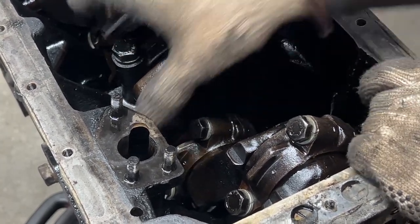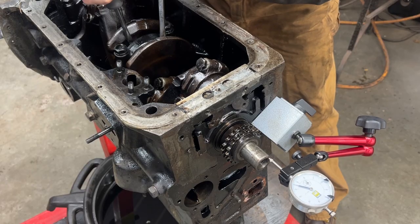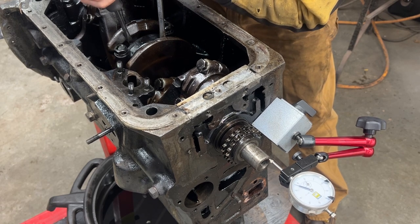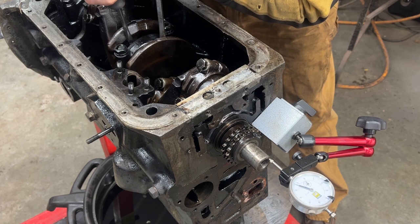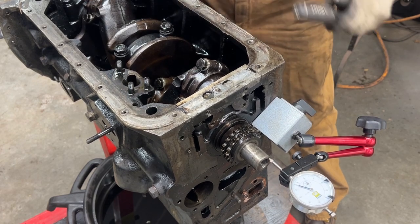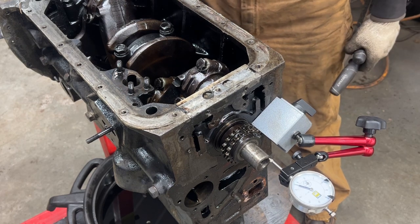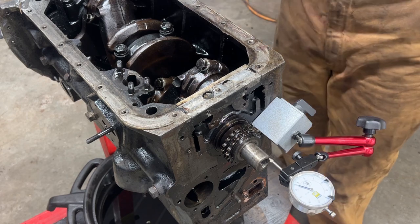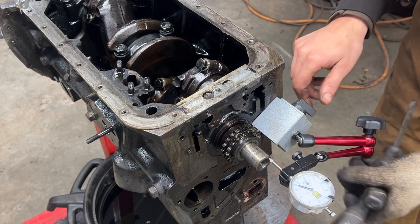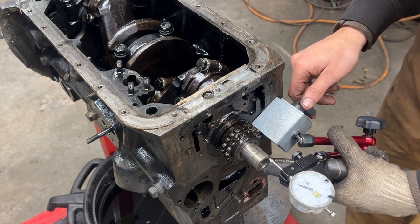There is absolutely no end play - measuring it, it shows only two to two-and-a-half thousandths. It should be between six and eight thousandths. I'm sure somebody installed plus-five thrust washers - we will see when we take them out. That's too tight. We don't want excessive end play, but we don't want it this tight either.